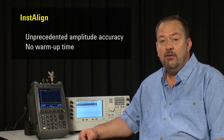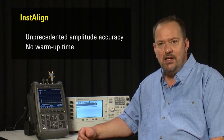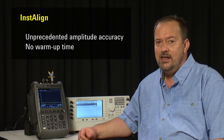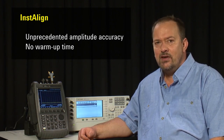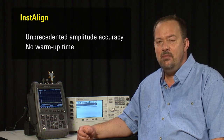Agilent's Instalign technology performs a realignment before every sweep. This results in extremely high amplitude accuracy at all times, regardless of ambient temperature and regardless of how long it's been turned on. As a result, the FieldFox has a zero warm-up time, so it's always in spec from the moment you switch it on.